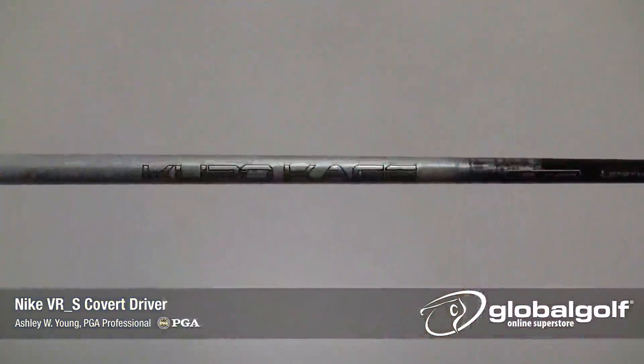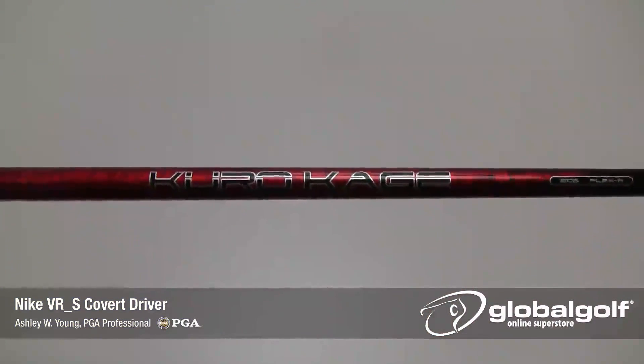Both of these drivers offer the Mitsubishi Kurokagi shaft. The tour model gets the silver 60 gram shaft while the performance model gets the black 50 gram shaft. So there you have it, the new Nike VRS Covert driver. For more tech spec information on this club, please visit our site at GlobalGolf.com.